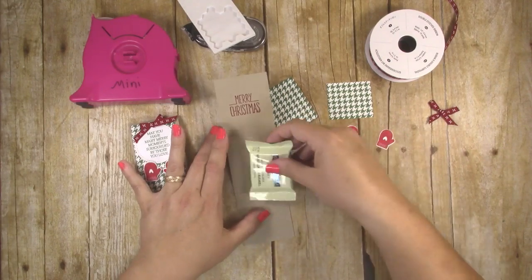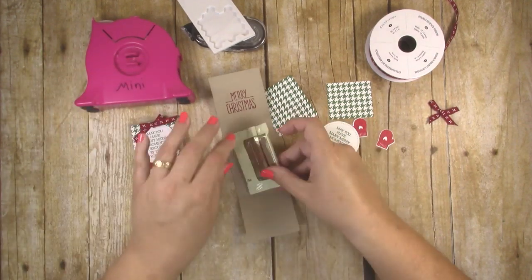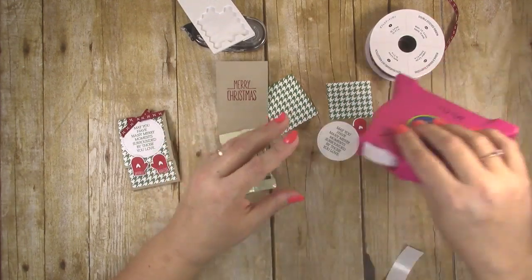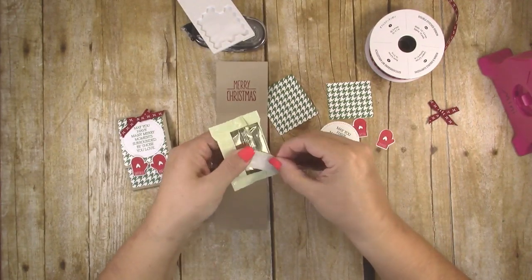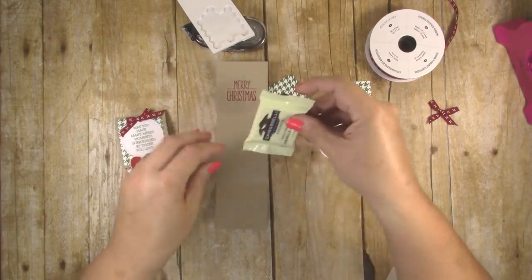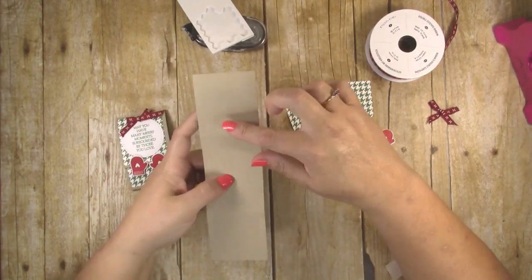We're going to start by putting the chocolate into the middle of our matchbook. I'm using mini glue dots to help hold that in place — you want people to be able to pull it off easily but hold it in place while transporting. I'm putting four mini glue dots, one in each corner. These are regular glue dots; I just picked up a dispenser at Michaels that works nicely. Put your Ghirardelli chocolate square right in the middle, and then it folds up like this.